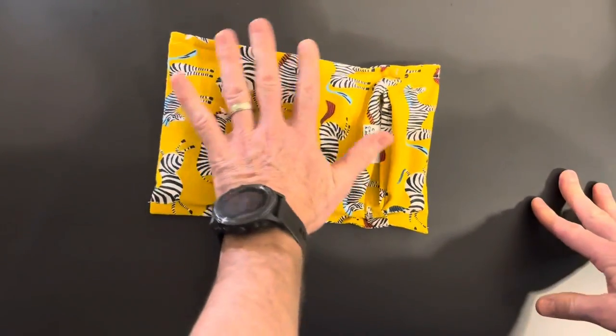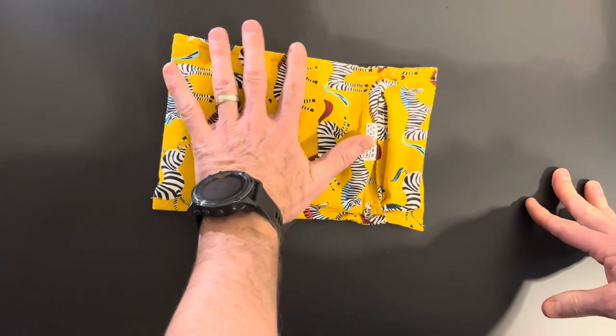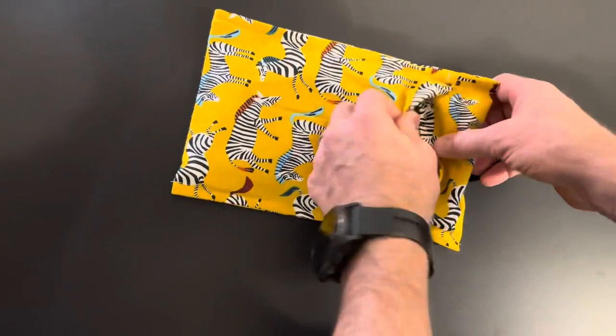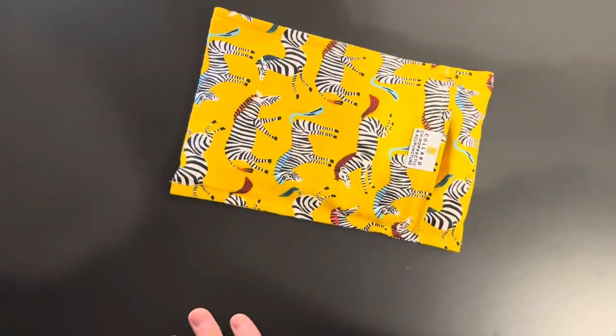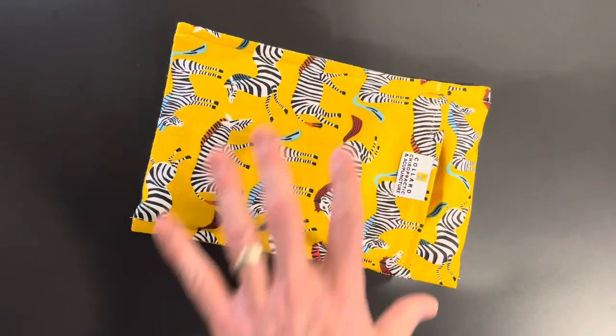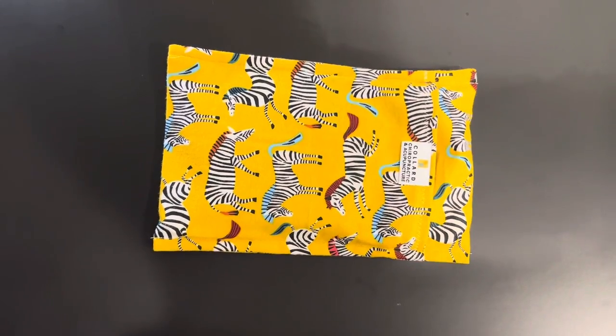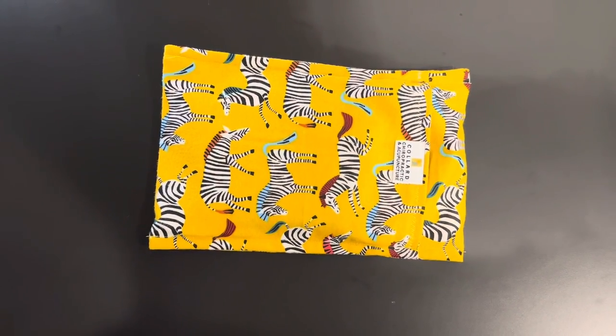This will protect it from going right up against the skin, and you can just use that as an ice pack. It stays in there nice and tight — a perfect fit for an ice pack. These are five dollars, the ice packs are five dollars, so really inexpensive and an easy and convenient way to ice your back or neck.